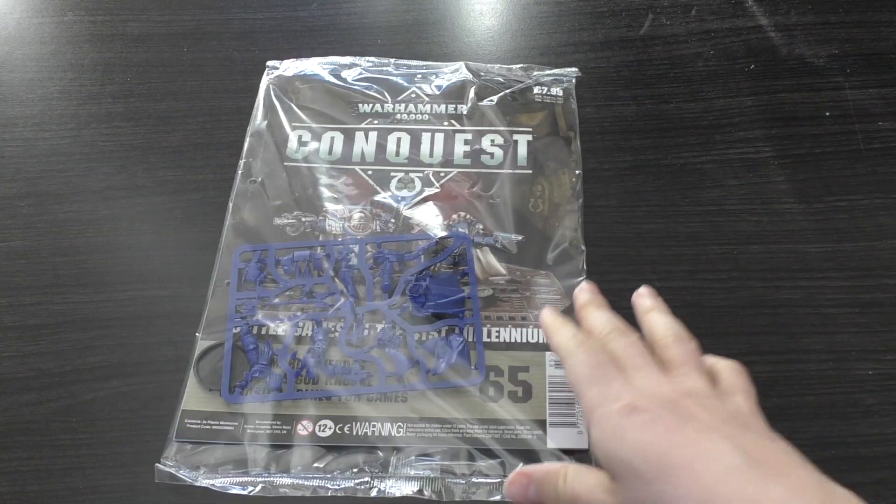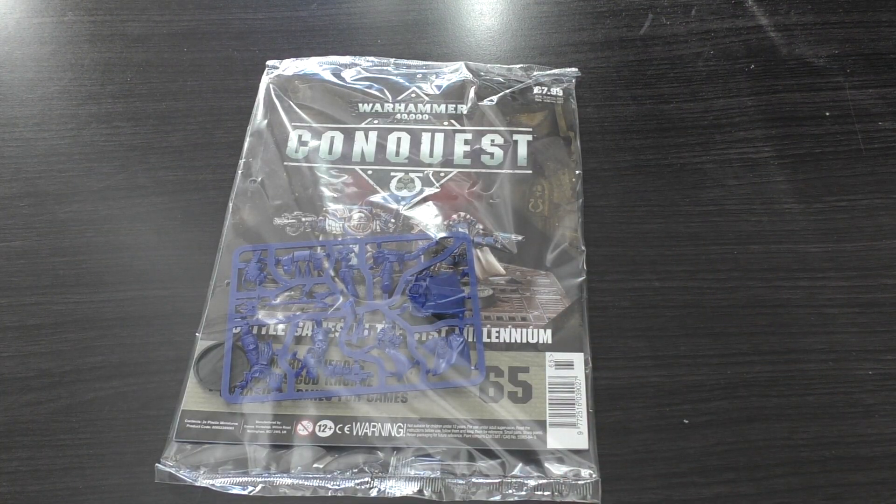Hello and welcome to my unboxing and first look at issue 65 of the Warhammer 40,000 Conquest magazine.